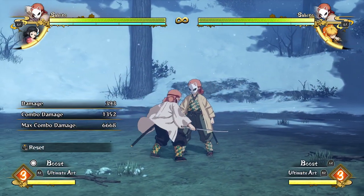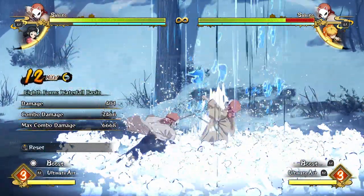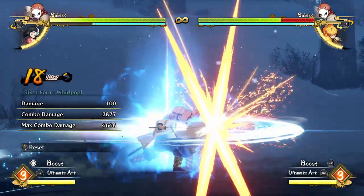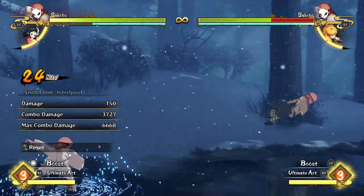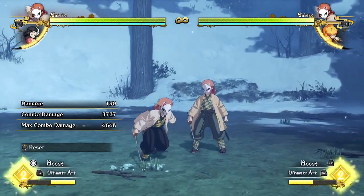Combos with Sabito are really simple — your bread and butter combo is easy. It's just a full attack string into a waterfall basin, into a full attack string into the whirlpool. A super simple combo like that does 3,700 damage, which is really good for two bars.